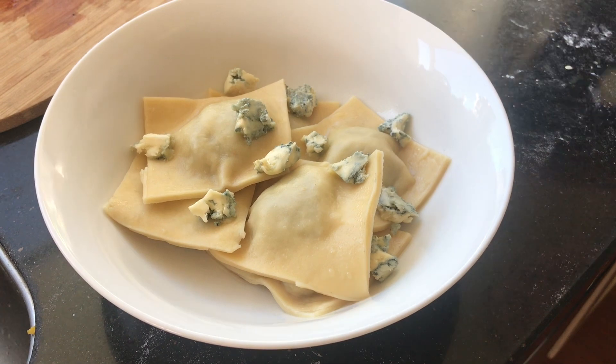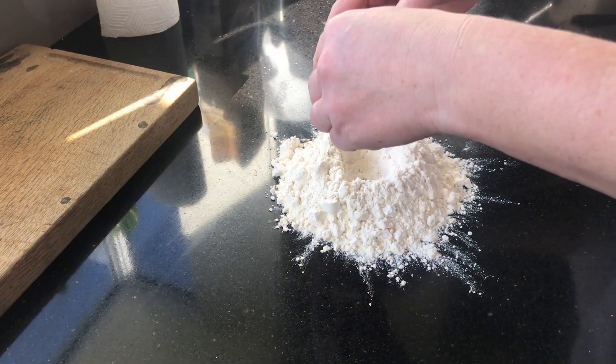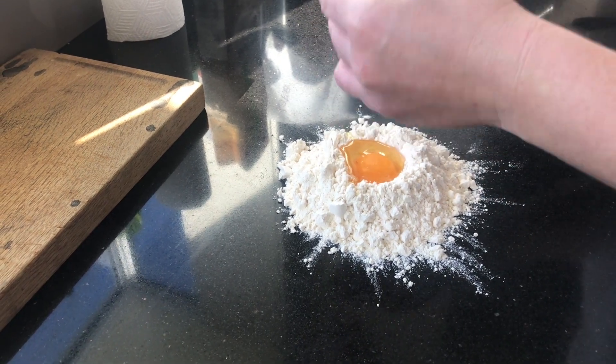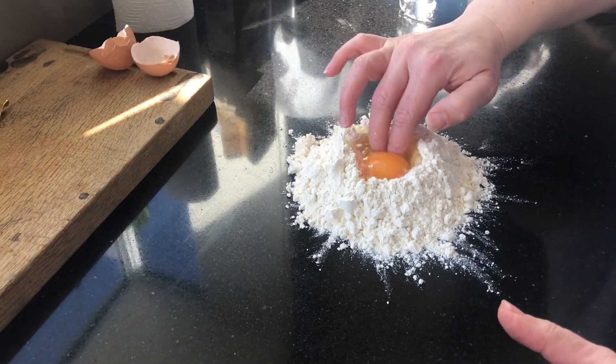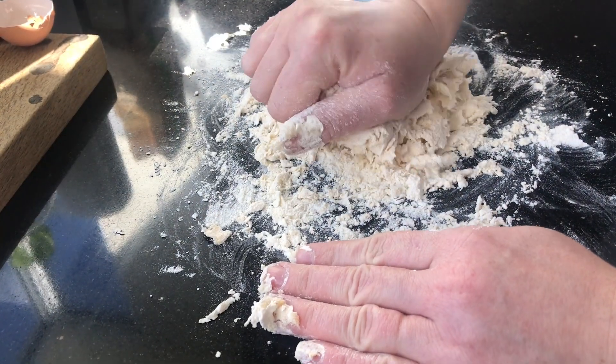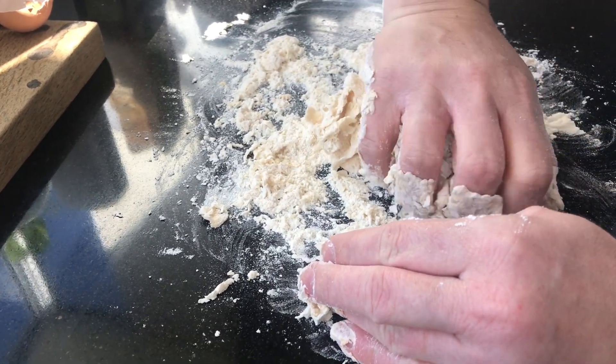This week's recipe we're going to be making duck ravioli. To start we'll make the pasta, and that's going to be one egg to one cup of flour. If you don't want to do this bit, just go to your grocery store and get some fresh lasagna sheets from the fridge section.